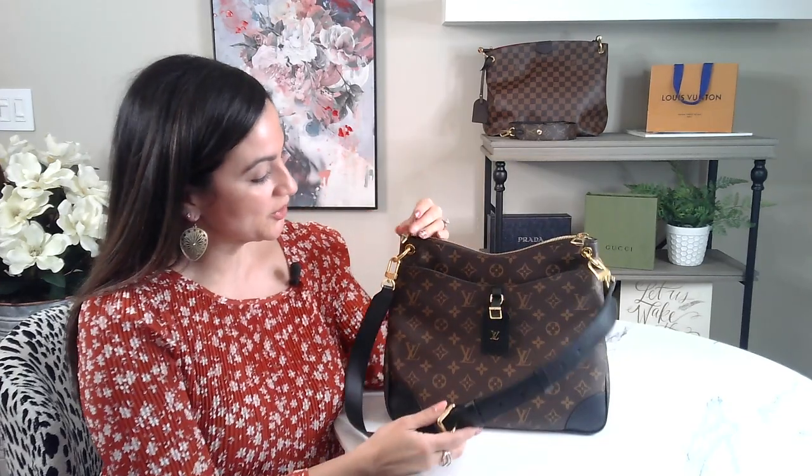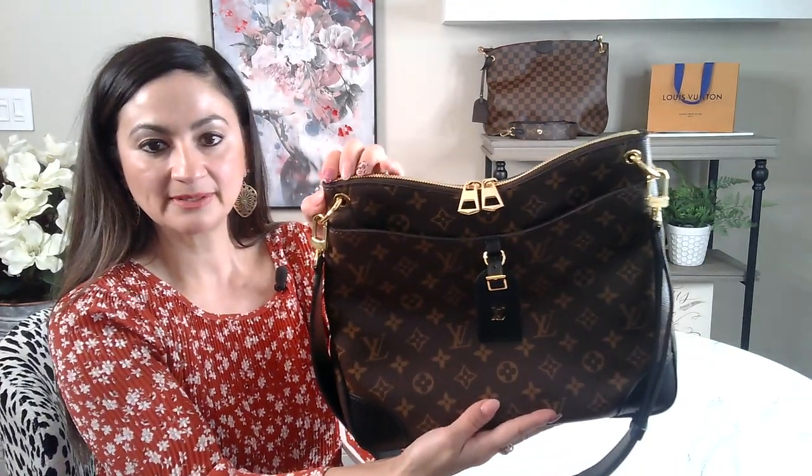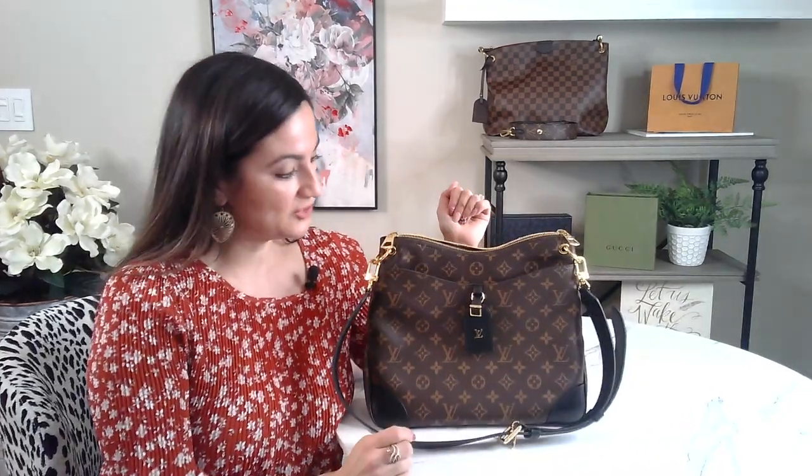All the hardware is gold. It comes with this zipper and two zipper pulls, which I think are really nice — a very nice feature. It's easy to open and close the bag. It also comes with this outside pocket and it also does have a magnetic feature there.